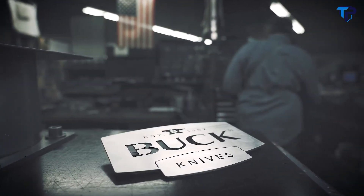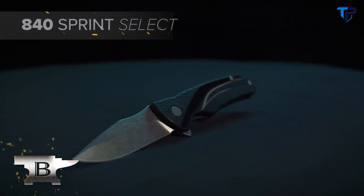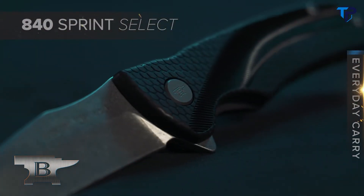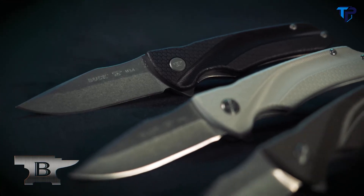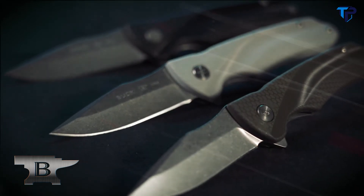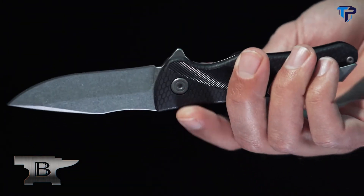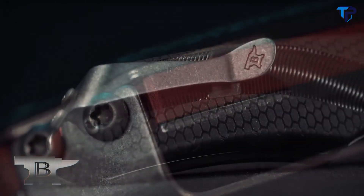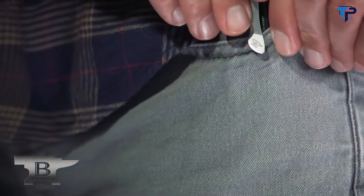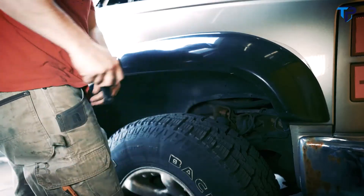Buck Knives is known for quality — American-made quality. Keeping up with this tradition is the 840 Sprint Select. Made with an ergonomically textured nylon handle and a 420HC stainless steel blade, this knife exudes a cool that you'll want to carry every day. Utilizing ball-bearing flipper technology, the action is fast and smooth as butter, and locks securely with a liner lock. Added features like a contrasting color spacer and a removable deep carry pocket clip make this knife a true conversation starter.